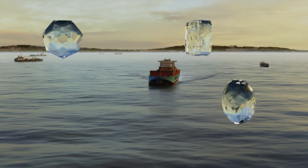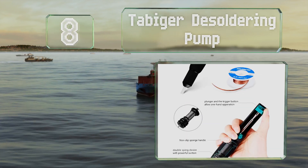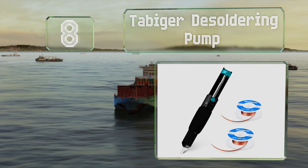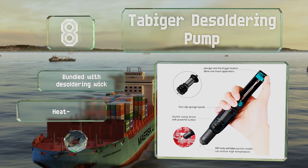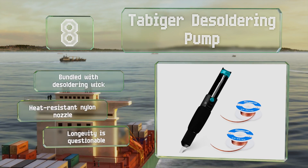Coming in at number 8 on our list, the Tabager desoldering pump is different from most models, with a sponge sleeve that slips over its main housing to help provide a comfortable grip. It comes with a heat-resistant nylon nozzle bundled with a desoldering wick. However, its longevity is questionable.